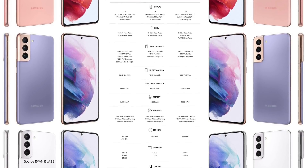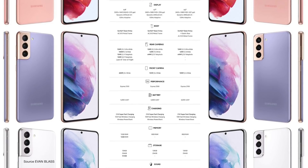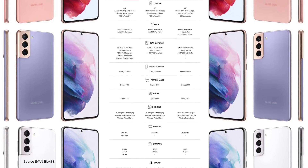All three have the latest Gorilla Glass Victus with metal frames, and the S21 will also have a glass back.